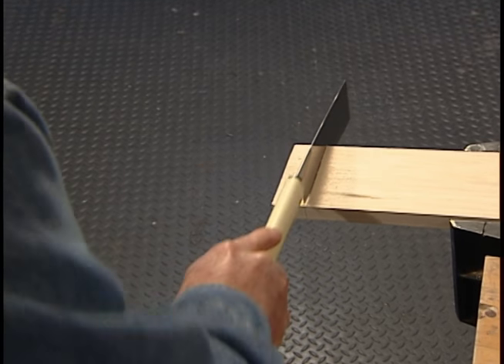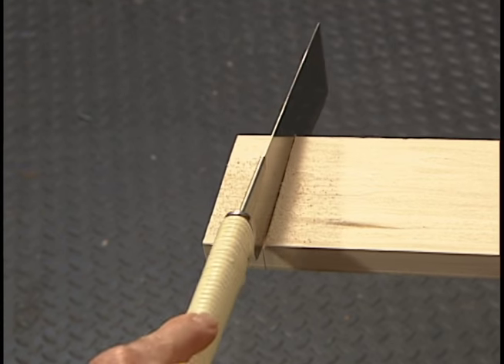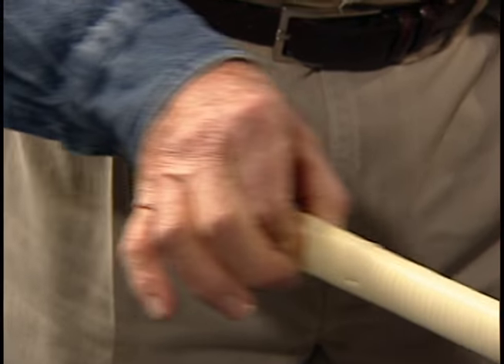Probably the most unique feature of these saws is that they cut as you pull them toward you. In fact, so little pressure is required that it's possible to grip the saw with your fingers only and still cut.